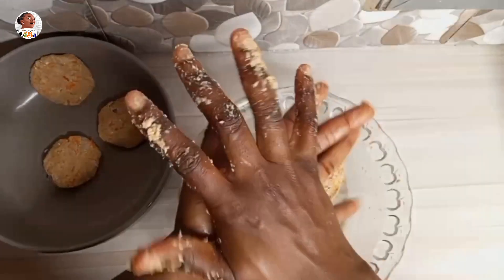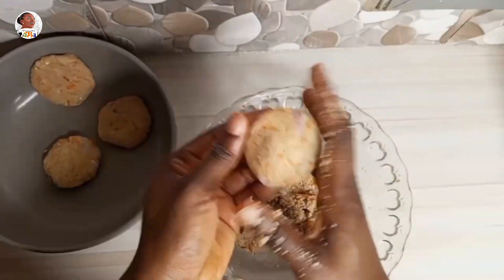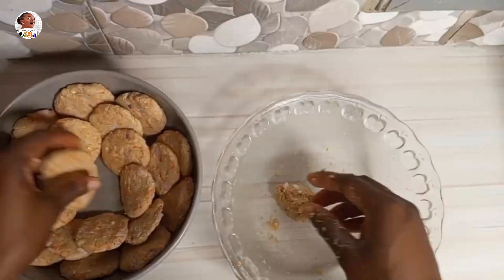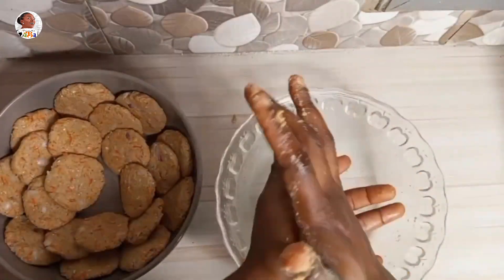Make sure your onion and carrots are all mixed in because they're going to give it that special taste. If you use corned beef it tastes even nicer, but you can also use fish which is also healthy and nice.